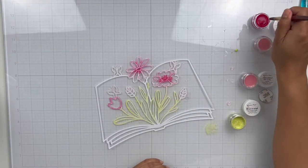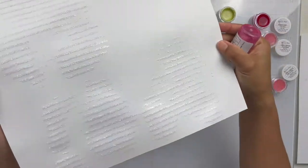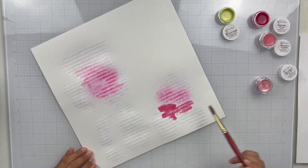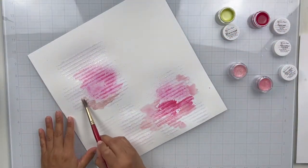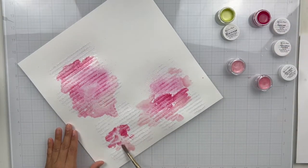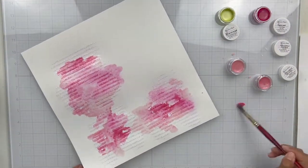That went fairly quickly. I did back the cut file — basically just the open book part — with vellum for some extra interest; I didn't want to leave it empty. For my actual background, I'm going to go ahead with the Vibes Sweetheart. I sprayed it on and then I'm going in with the other pinks from the kit. I've sprayed it, added some water, and I'm just going to bring in each color and blend them all in with my paintbrush and let them run.